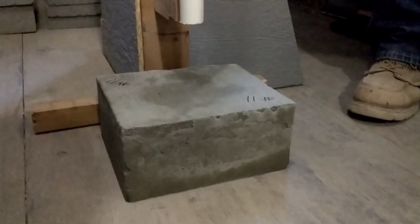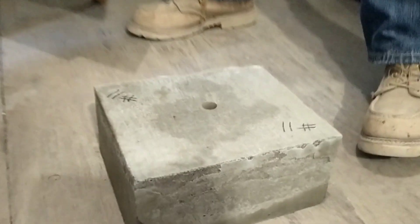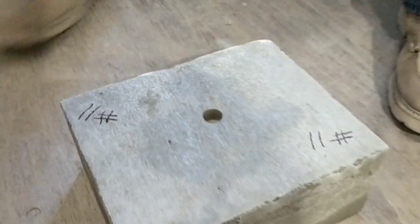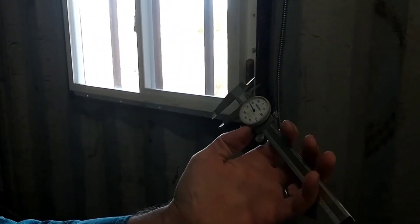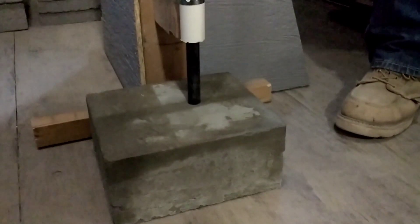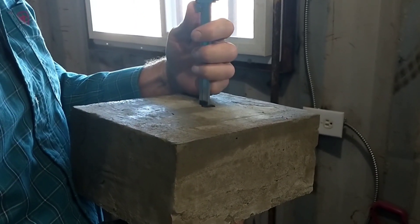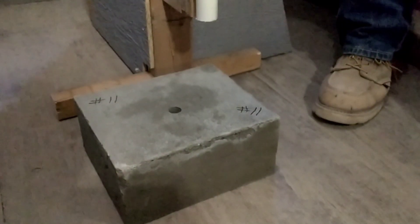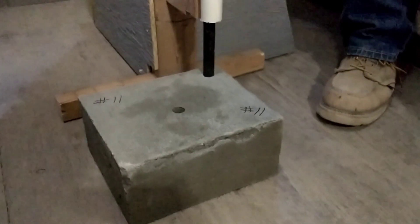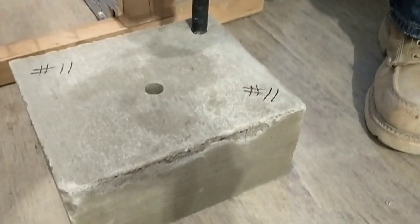Now we move on to testing our ribbed wire reinforced sample with the drop test. We wouldn't expect much difference here compared to the standard mix since we're using the same standard mix with just the ribbed wire reinforcement added. On the front drop test we had a depth of 0.68 inches or 17.2 millimeters, and a little further on the back with a depth of 1.04 inches or 26.4 millimeters.